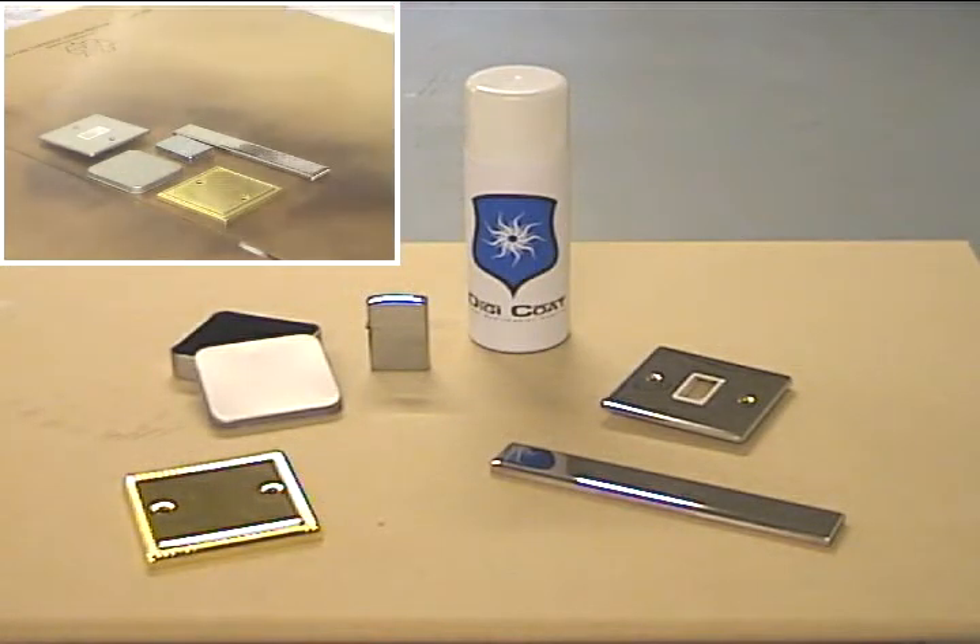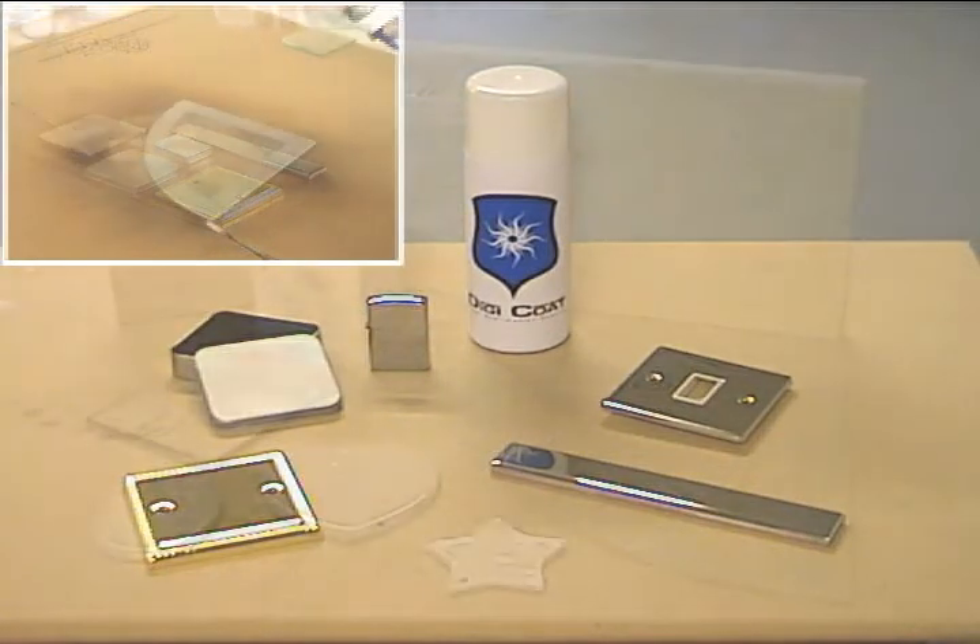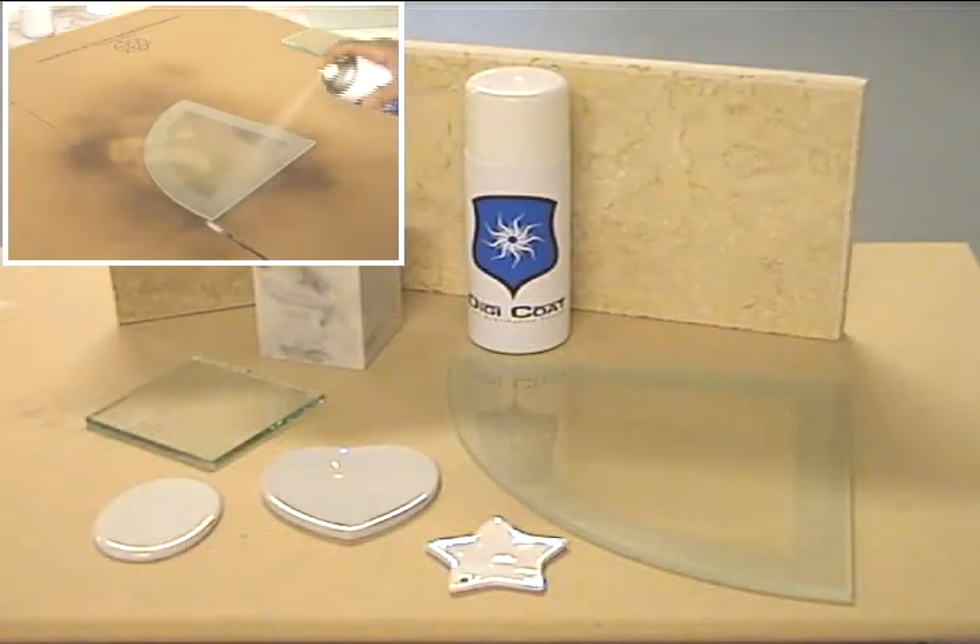The clear sublimation coating is the main element in the range. With this, you can treat products to accept images on many varieties of materials — from woods, to metals, to glass and ceramics.